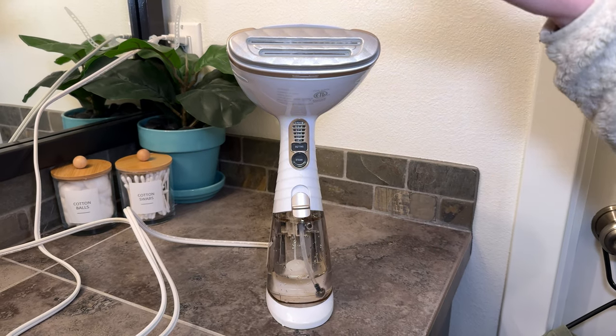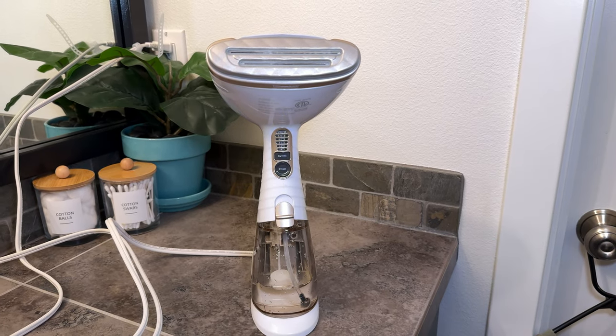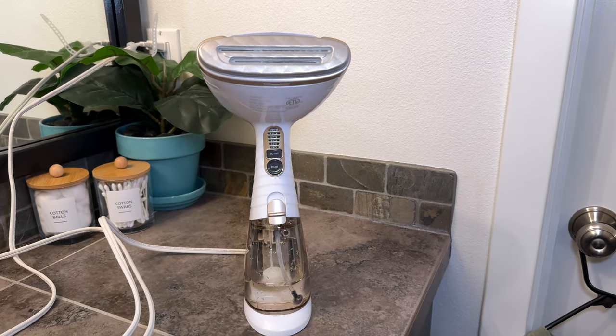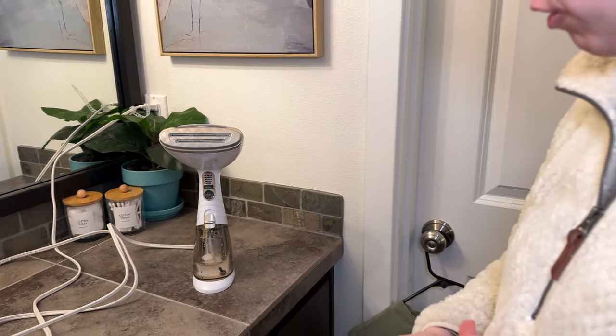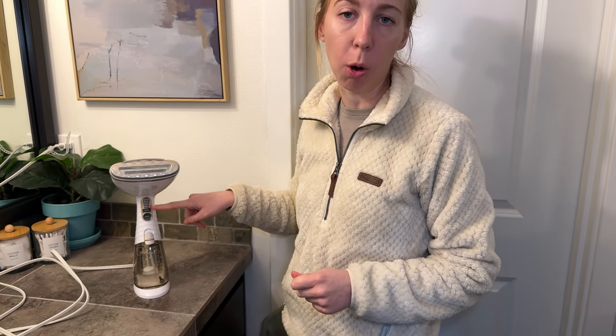There's also a bunch of different attachments that you can use with the steamer. I generally tend not to bother with those and just use it as is, because I found that it works really well. And then you've got your settings button here, which I'll show you in a moment when it's ready.